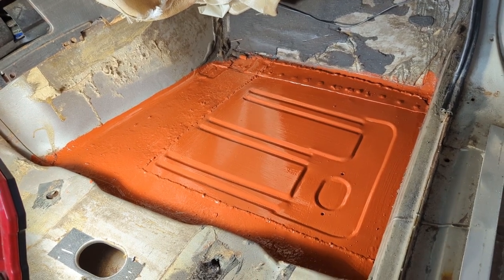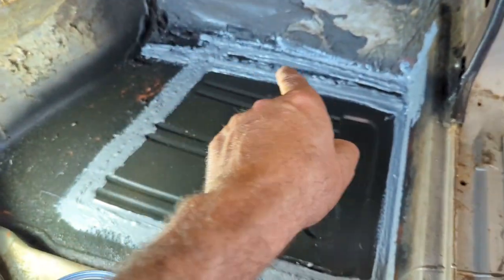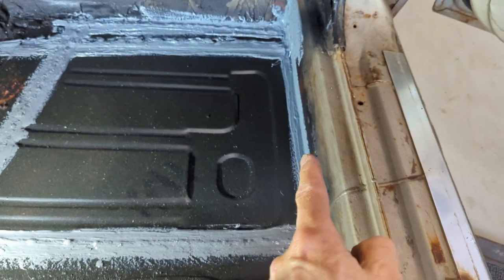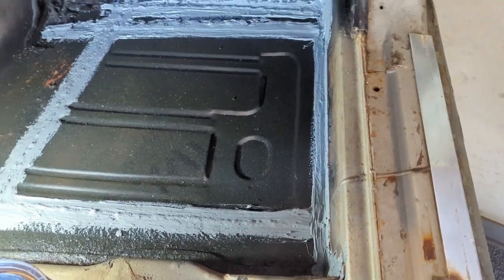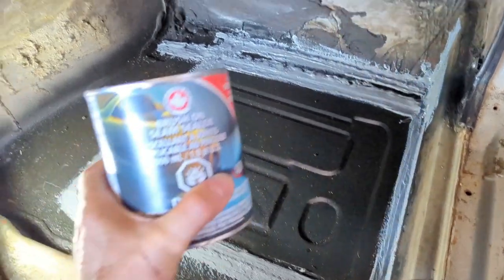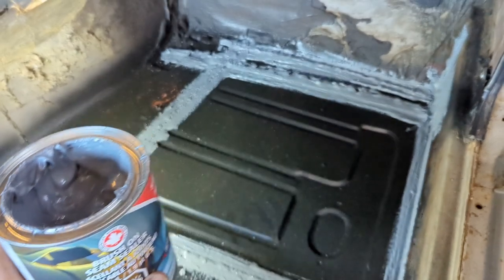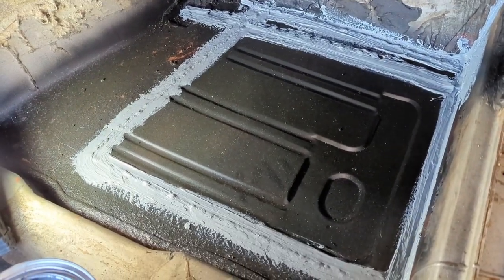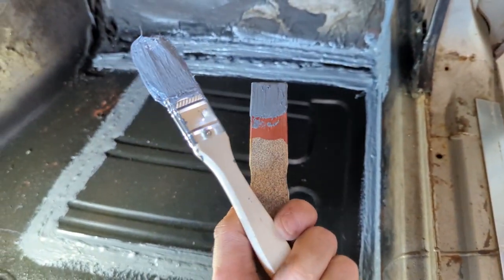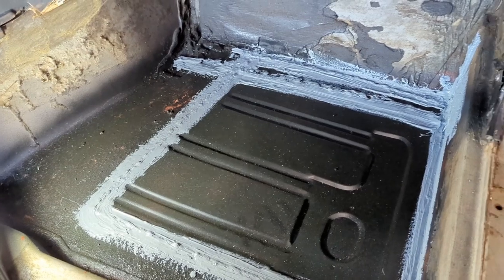I've got a nice coat of seam sealer on all my welds and the seam. I redid this piece here where I patched up and put seam sealer over all of it. This is the stuff I use — Dominion Shore Seal brush-on seam sealer. It's really creamy and smooth, stays in the can a long time. Keep the can sealed and it goes for ages without drying out. I just use a paint stick and a little chip brush, and that's it.